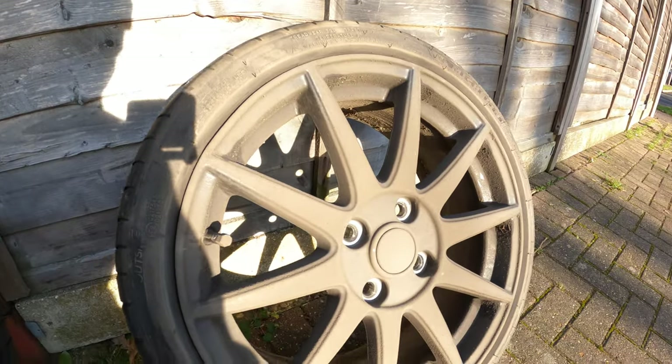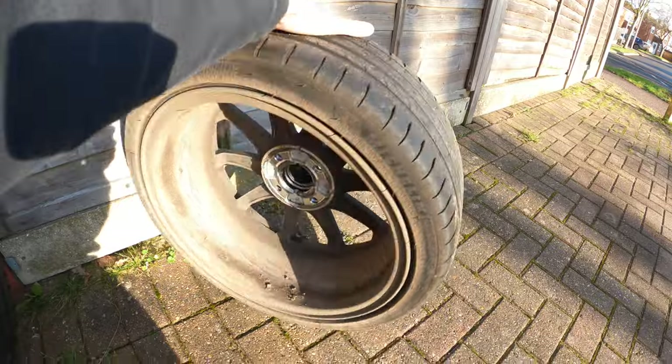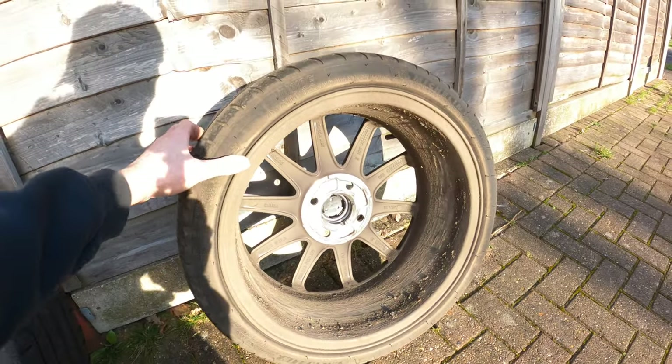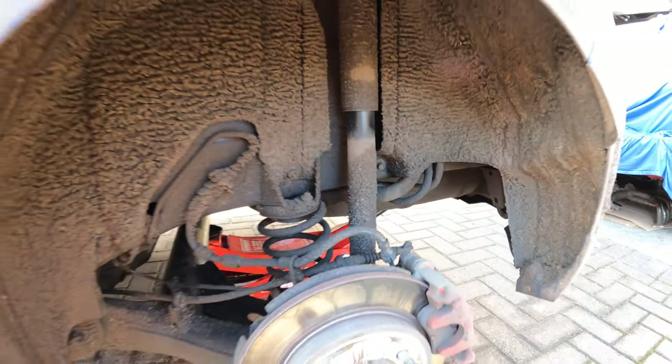Look at the state of these — proper rough. And also inside it's terrible as well, so we're getting these cleaned up. It's the same story under the arches — caked in mud, so horrible. But yeah, I'll be getting these all cleaned up.